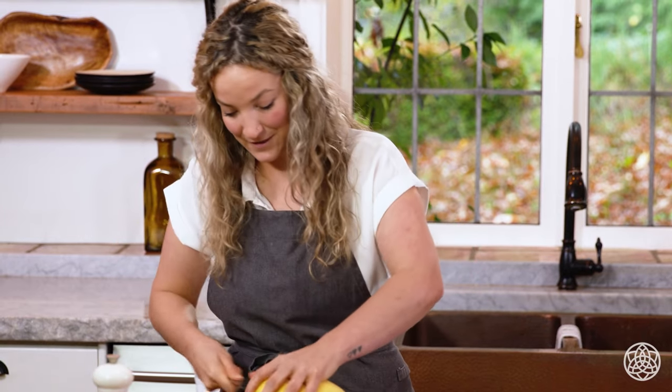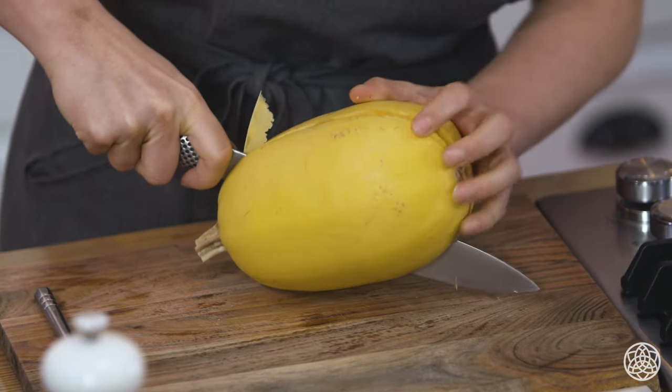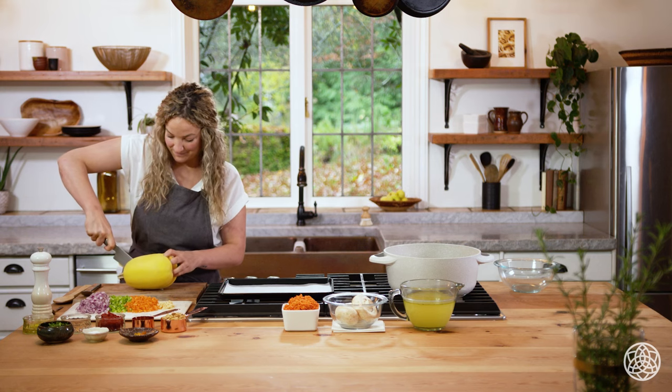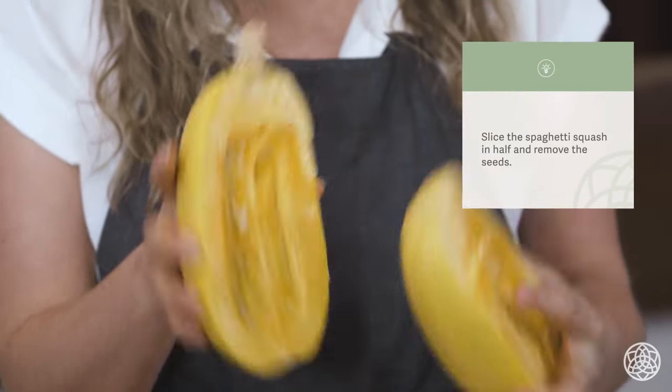I'm going to pull it out, reinsert my knife, and work my way down the other side. Then you get to a point where you can just push it open. Now we're going to take out all of our beautiful squash seeds.